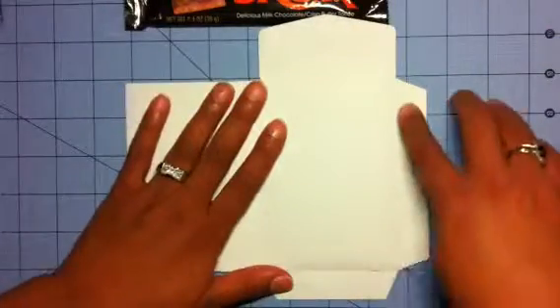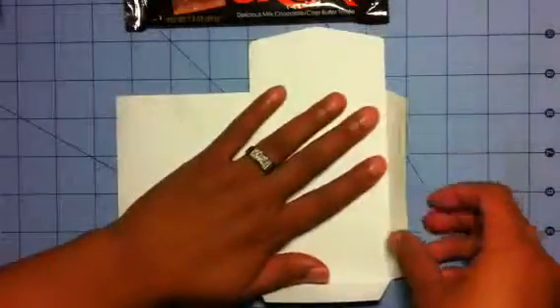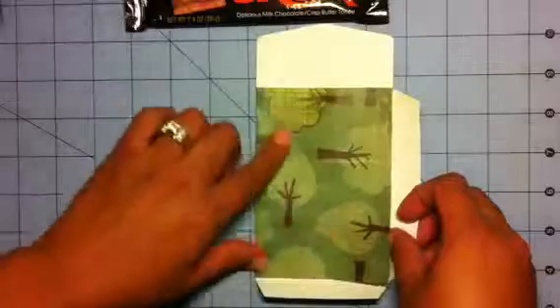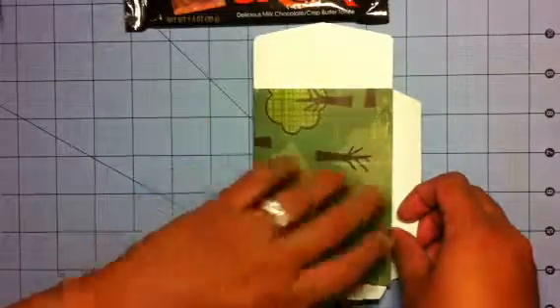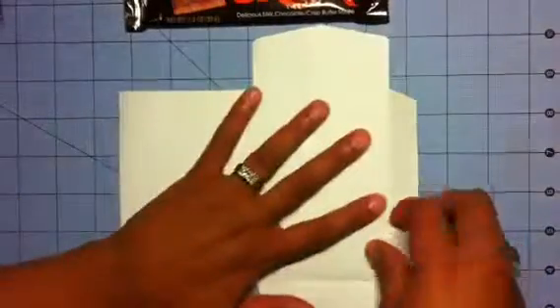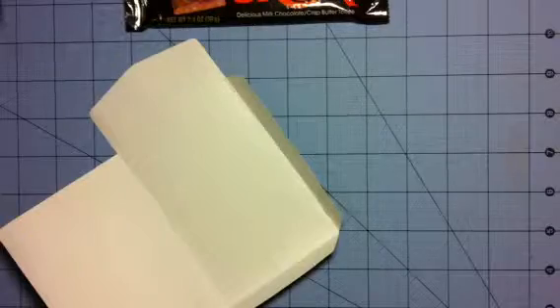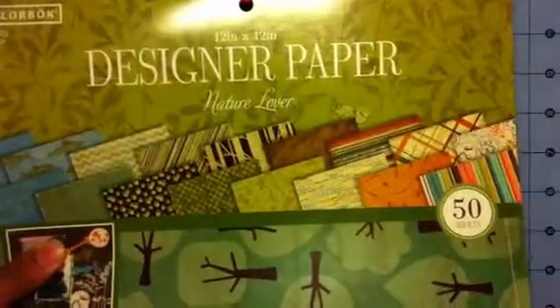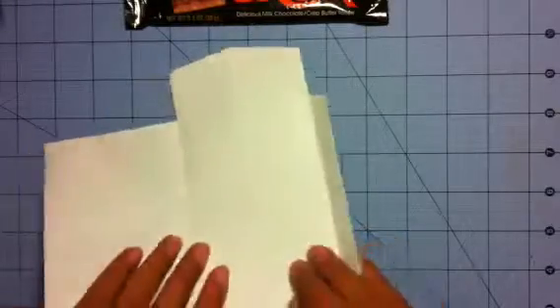This is what you get when you cut it out — you have the little score marks, you just fold it there. The paper I'm using has trees and it's from Walmart, five dollars. It's called Nature Lovers — really cute paper. We're just going to put this together.